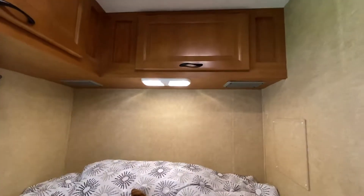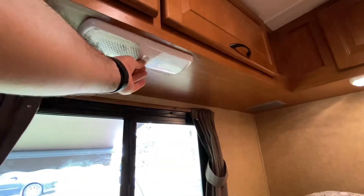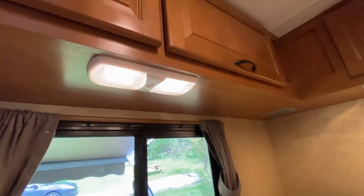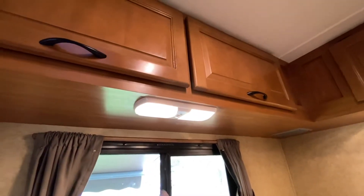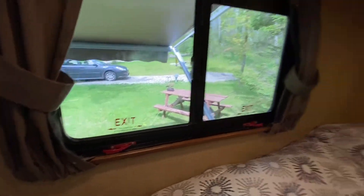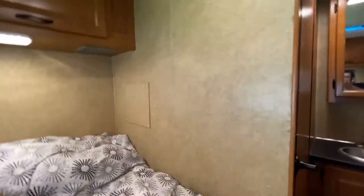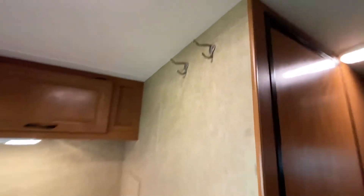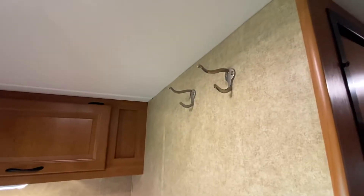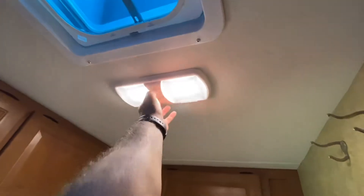Those are speakers, controlled from the front of the unit so you can listen to music while driving. There's a light there and another light here — both are dual-operation. This is the emergency exit, so make sure you know where it is in case something happens. There are also a couple of hooks up here for jackets, towels, and clothes.